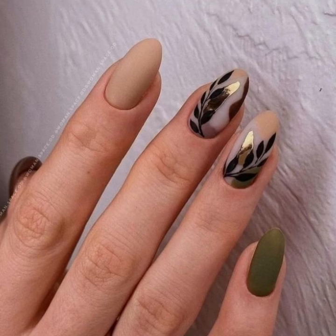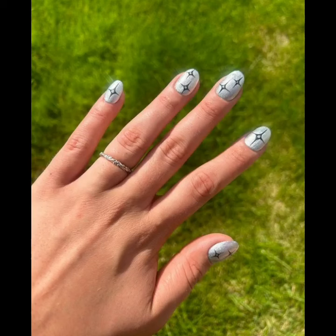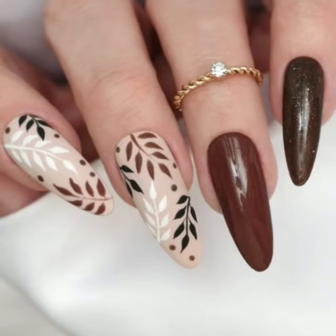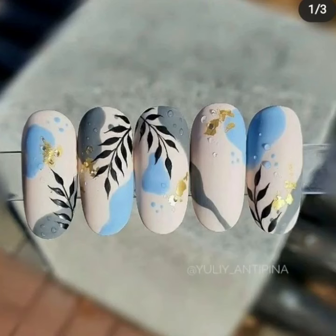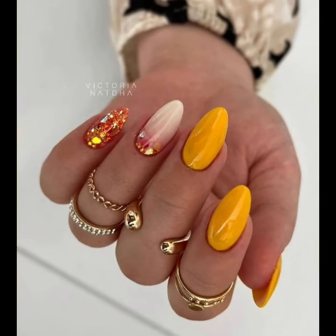Hi friends, welcome back to my YouTube channel. How are you all? I hope you are all fine and good. Today you will see in this video, lovely people, modern girls nail art ideas — very beautiful and very stylish. You will see unique and stylish modern girls nail art, nail cutting, and stylish nail polish designs.